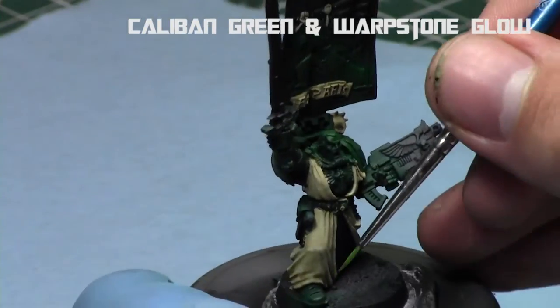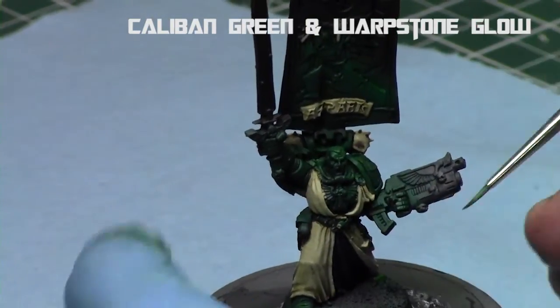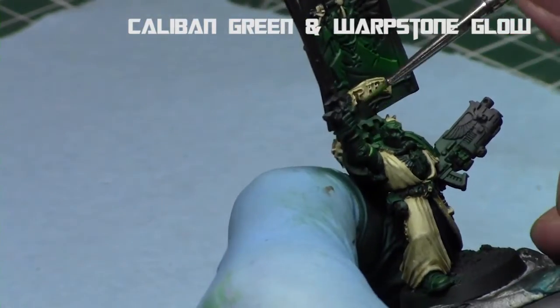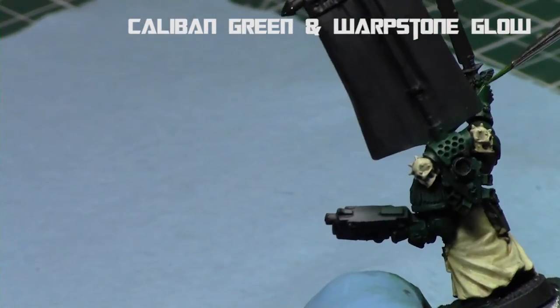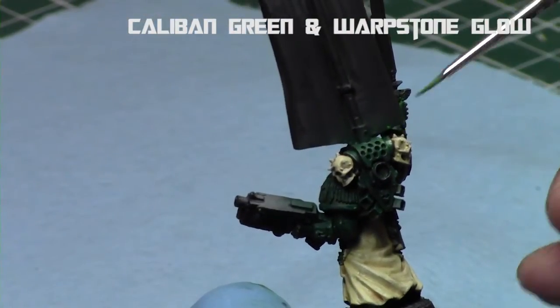Then I returned back to the body and did a couple of quick edge highlights with a one-to-one mix of Caliban Green and Warp Stone Glow. That way it just makes them stand out and brings attention to certain parts that I really want highlighted. I should have probably done this at the beginning, but better late than never.